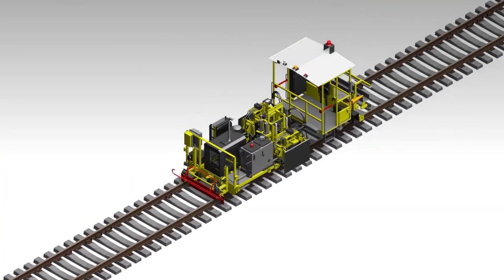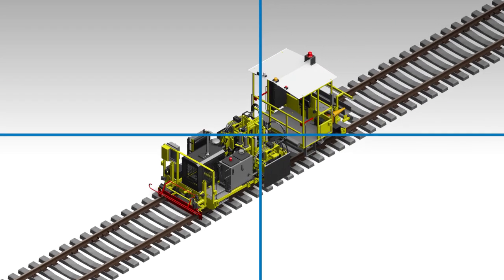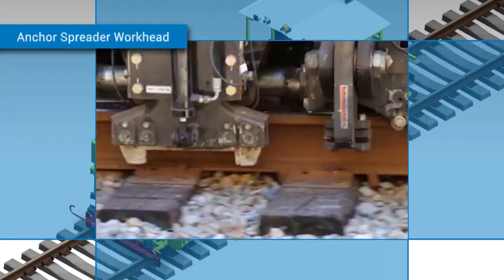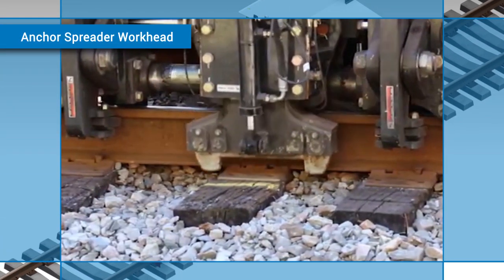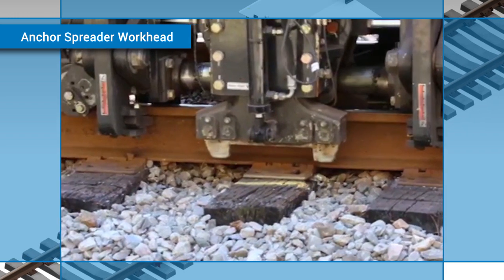With spikes already removed by Harsko Rail's MSPA1 multifunction spike pooler, the Drone Anchor Spreader's proven and robust workhead can now spread anchors apart and re-center the tie plate on the tie quickly, accurately, and automatically.